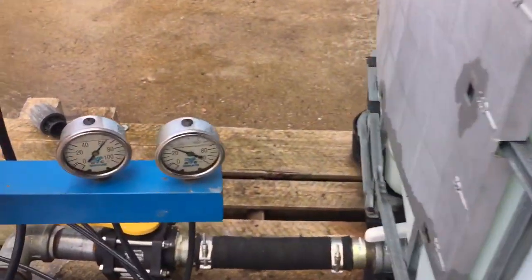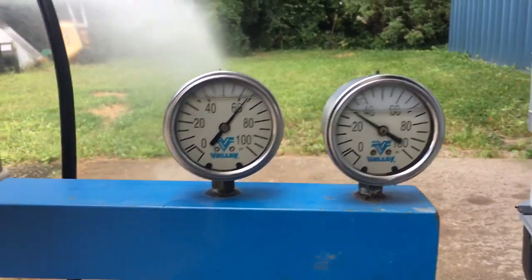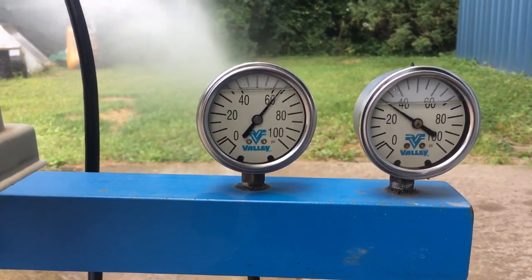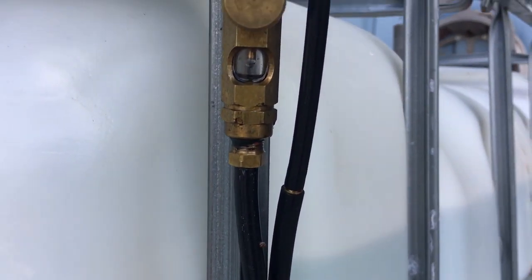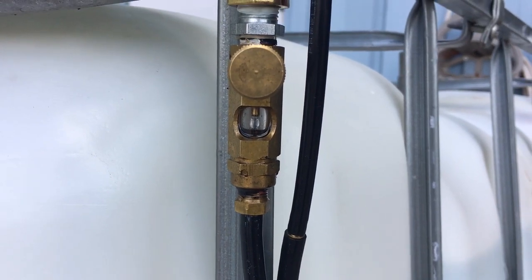You can see we're building 30 pounds there and actually a little bit better than 60 pounds on the top. And the dripper has water and it is dripping.